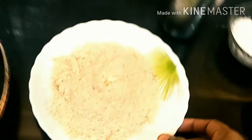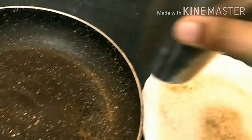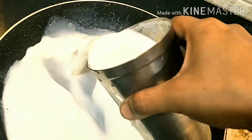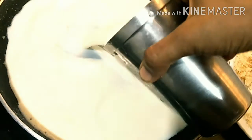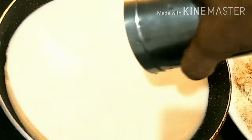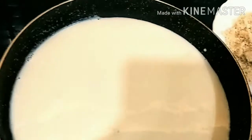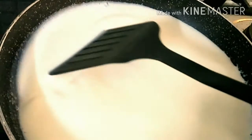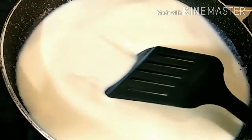Now we'll add our milk into the pan — not into the bread crumbs. Switch on the gas and just mix the milk well.